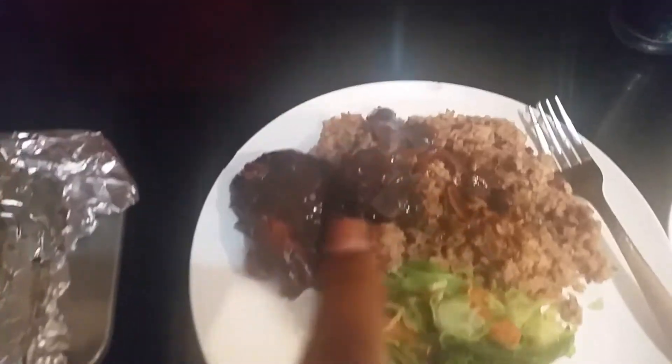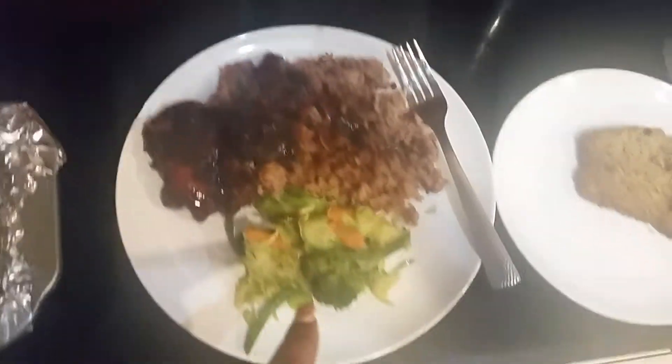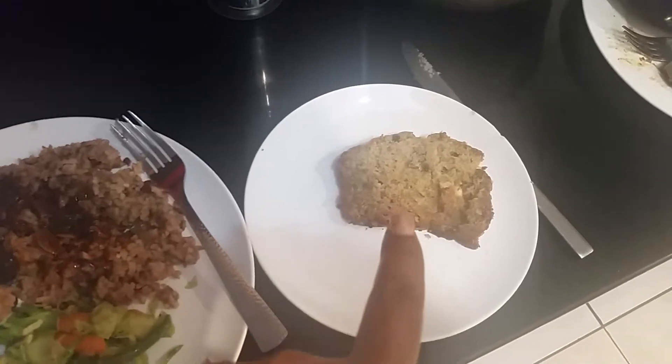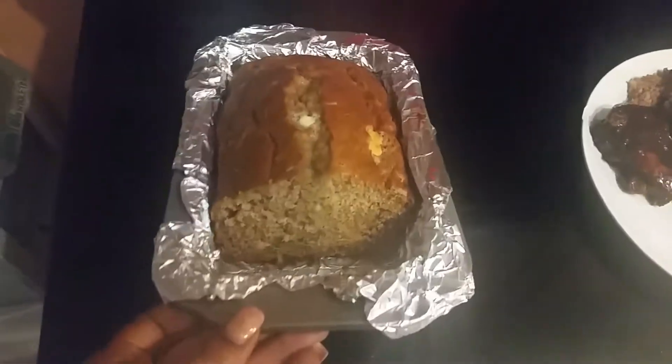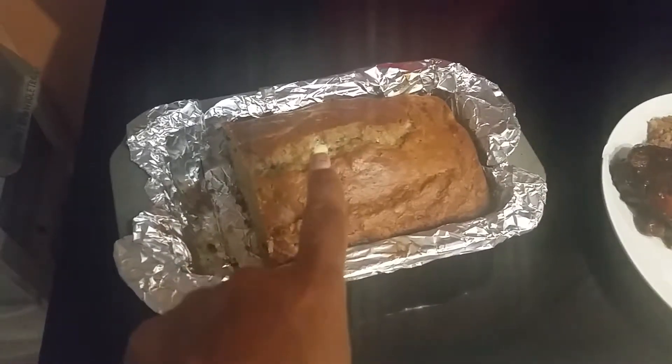Okay, so here is the barbecue chicken that I made, the mixed vegetables, the rice and peas. I had to make the kids white rice because the rice and peas — I cut a few pieces of scotch bonnet pepper in there so it came out too spicy for them. So I made them white rice. So I'm eating the rice and peas. And I have my slice of banana bread right there. This is what my banana bread looks like — it's already cut. It has the white chocolate chips.